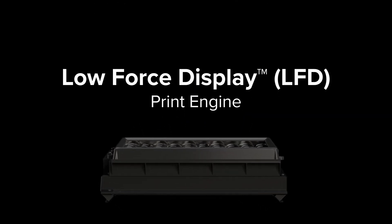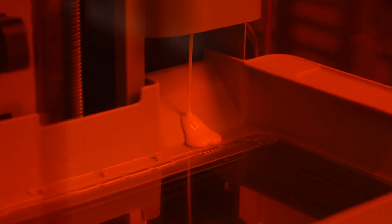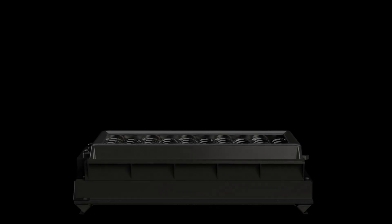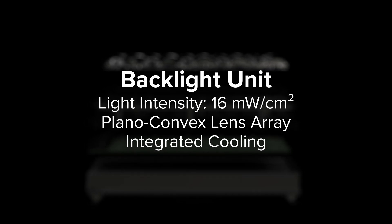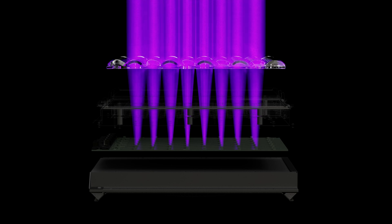Form 4B is built on our next generation low force display print engine, which turns liquid resin into solid parts so fast it can print 11 models in 9 minutes. At the core of our LFD print engine is the backlight unit, an ultra-high power light source that generates a uniform area projection of light using 60 LEDs and collimating lenses.